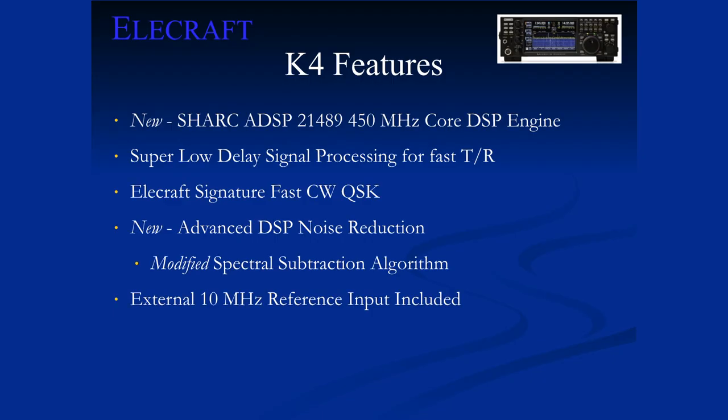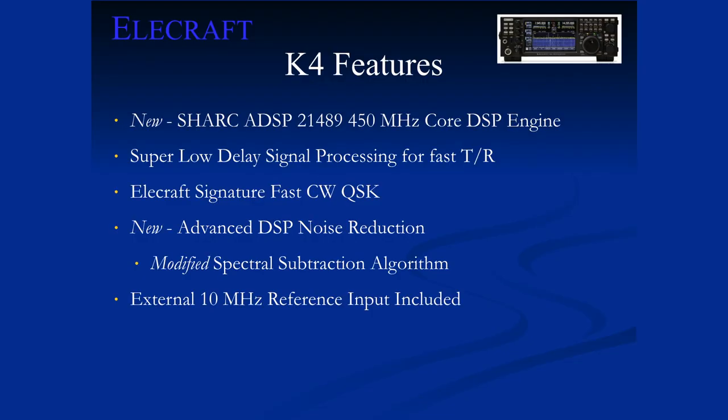Some key features. How many CW operators do we have? In our radios like the K3, we've got very low latency and low delay through the receive channel. That gives us, along with our pin-diode TR switching — which this also has, so no relays clicking back and forth when you transmit — very fast turnaround time for CW break-in, very high-speed CW, and also fast turnaround for data modes like PACTOR. Other DSP radios have a longer pipeline that adds more delay through the system.